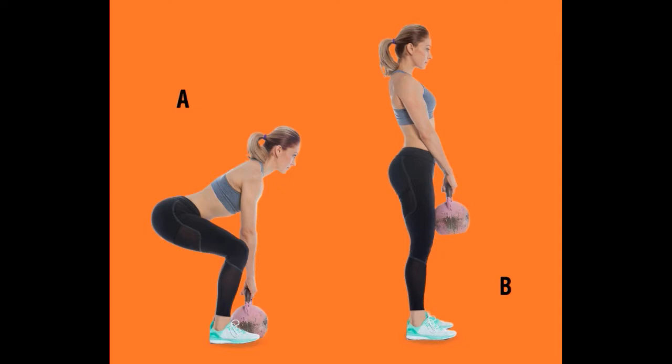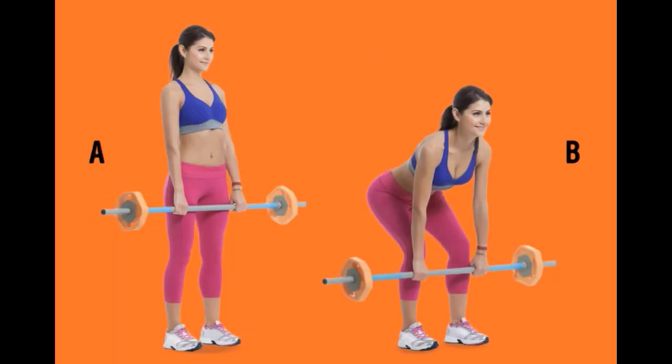Number two: Kettlebell Squat. You can use a heavy water bottle instead of a kettlebell. Bend the knees as shown in the picture and do an incomplete squat. Keep your back straight and lean forward to the floor. Feel the tension in your buttocks, stand up. Repeat 15 times and do two sets.